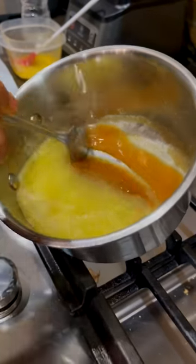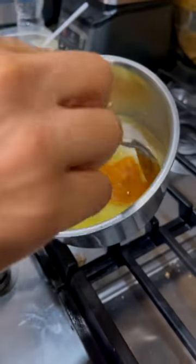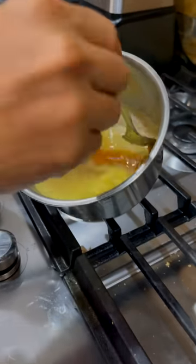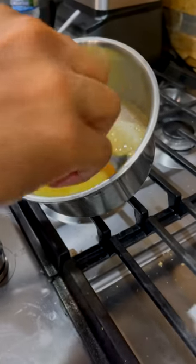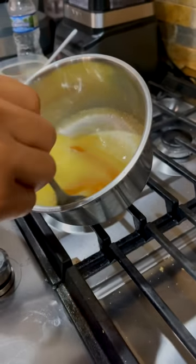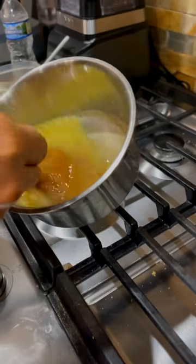So once your butter is melted and your brown sugar is like this — kind of soupy — what you really want to do, it's going to look like this for a while. Just stir it almost like you're basting a steak or something. It's going to be like this for a while. You've got to keep doing this for about three minutes and it's going to become a brown caramelized thing, and it's going to incorporate with the butter.